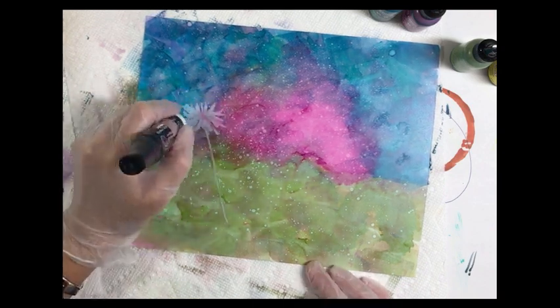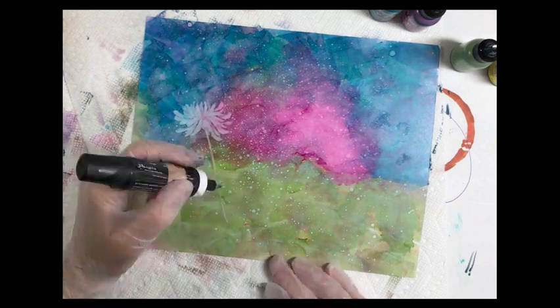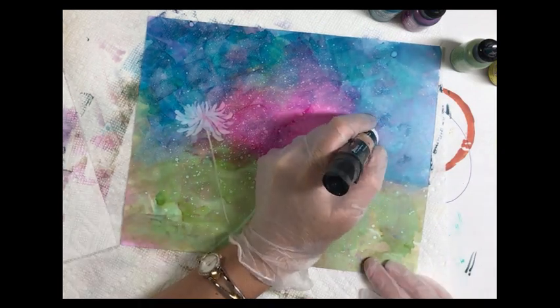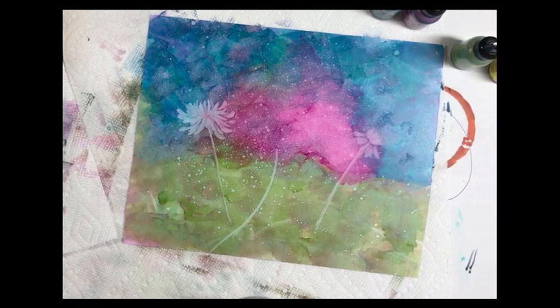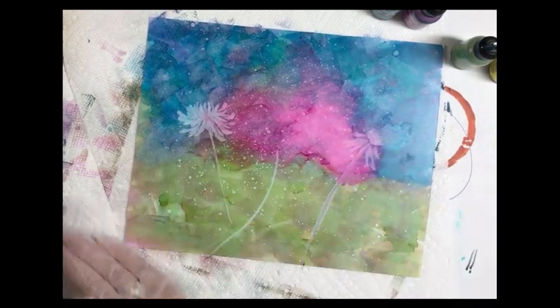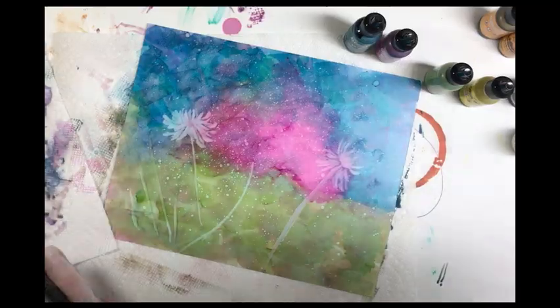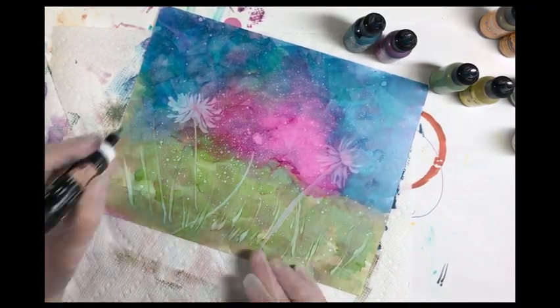Just keep wiping your blending pen on a piece of paper towel to remove the ink from the tip so you can continue to lift the ink off and get your Yupo as close to a white background as possible where the flowers will go. This will help our ink stay really bright when we put it on to create our flowers.